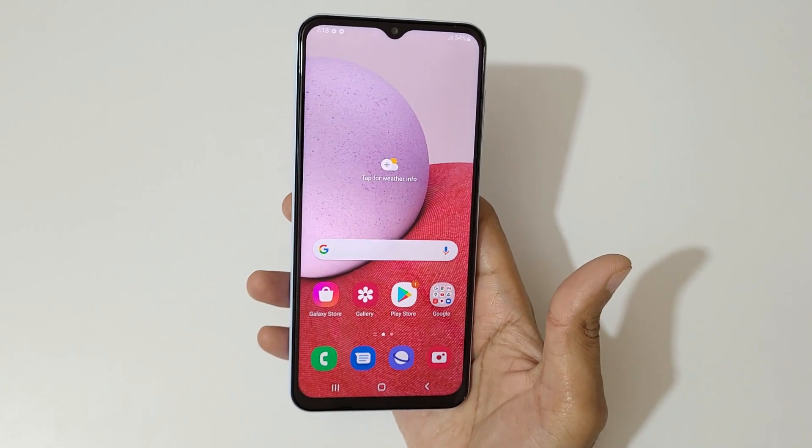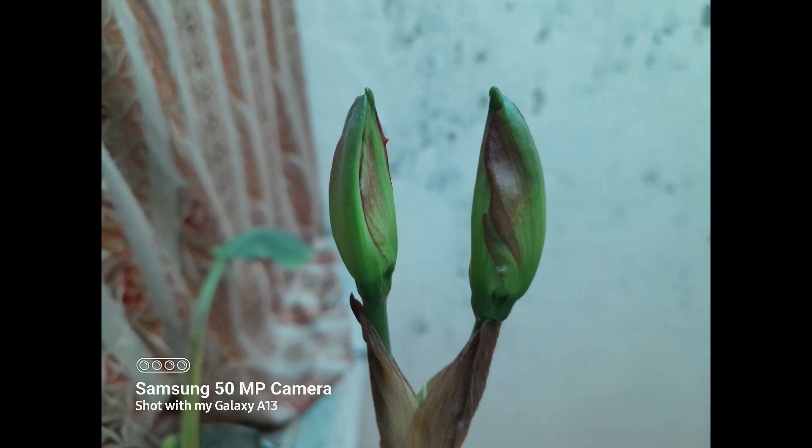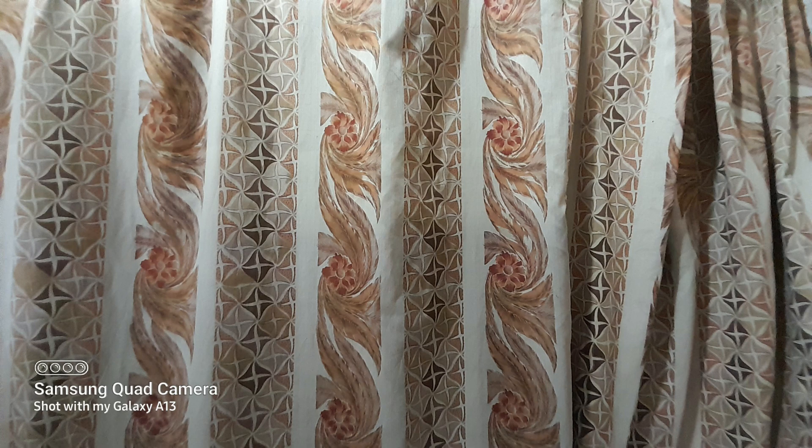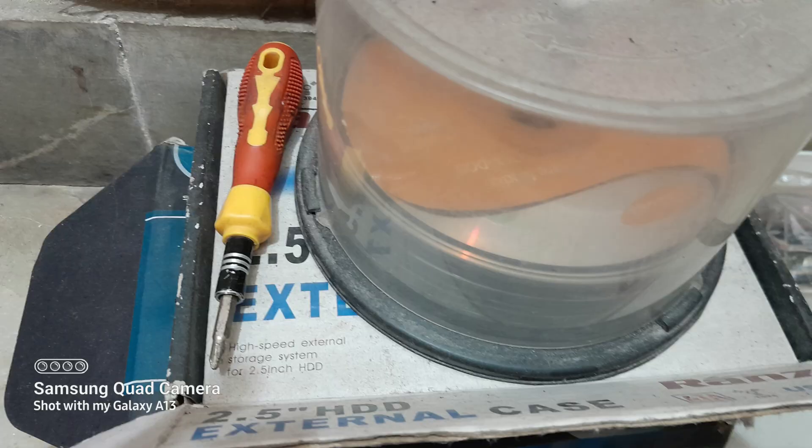Now let's talk about the camera. I have some shots taken with the Samsung Galaxy A13 in different lighting conditions and different modes.